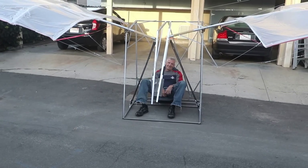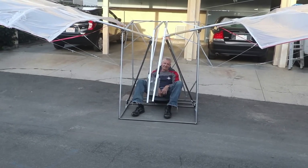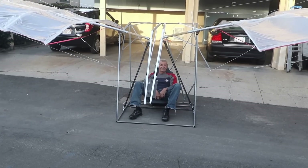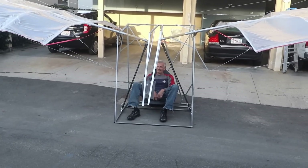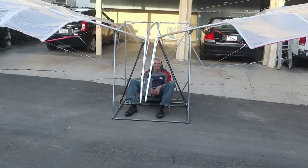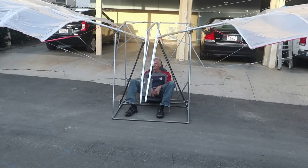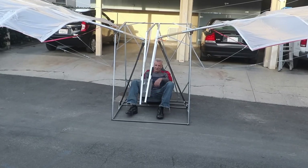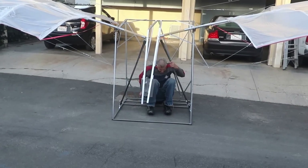Close only counts in horseshoes and hand grenades, but there it is — that's just gotta work. All righty, failure number one, back to the drawing board.